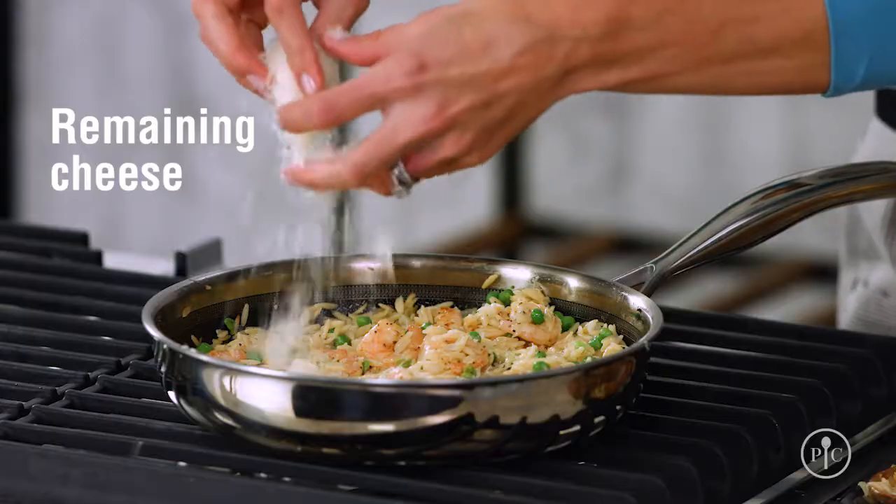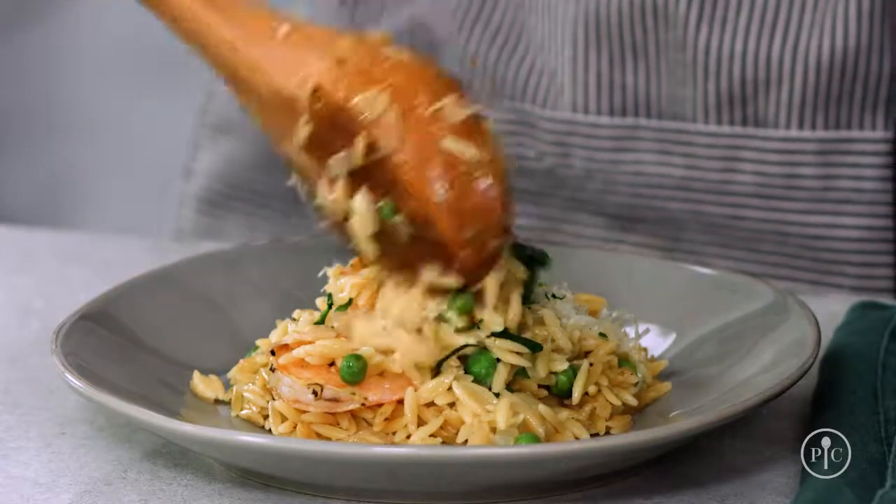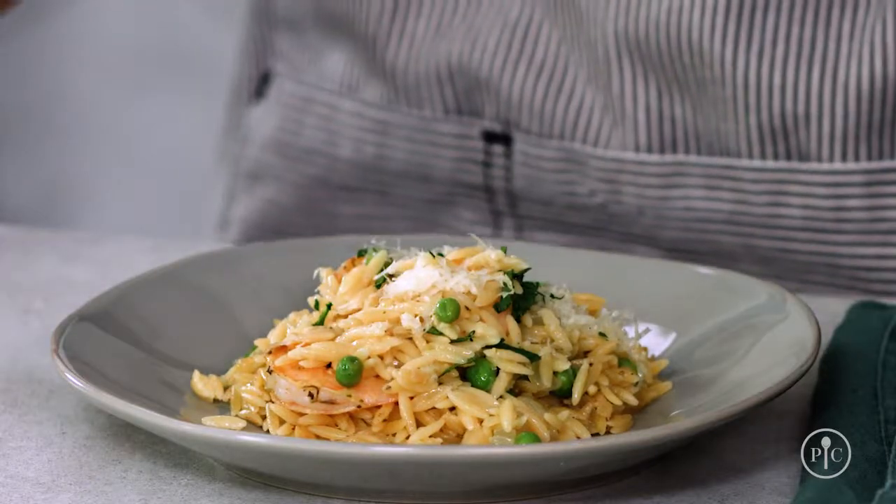I love how the lemon juice really brightens up this recipe and makes it taste fresh. Then finish with the remaining cheese and fresh parsley. You can see that pairing simple ingredients with fundamental cooking skills like searing, sweating, and toasting gives this recipe great flavor. It's the perfect easy recipe to share with your family and friends.